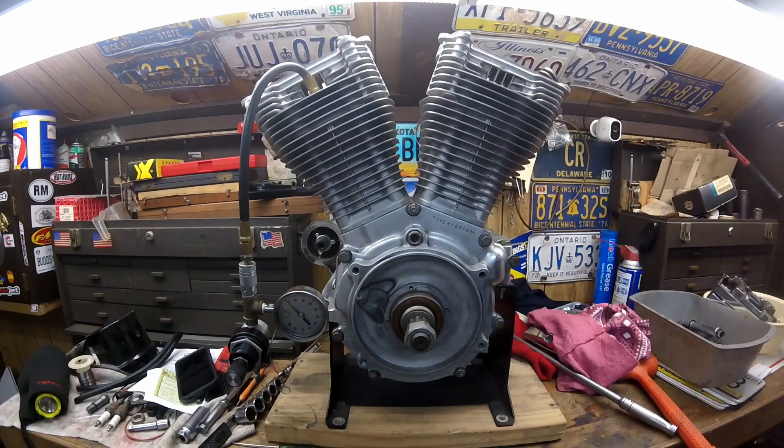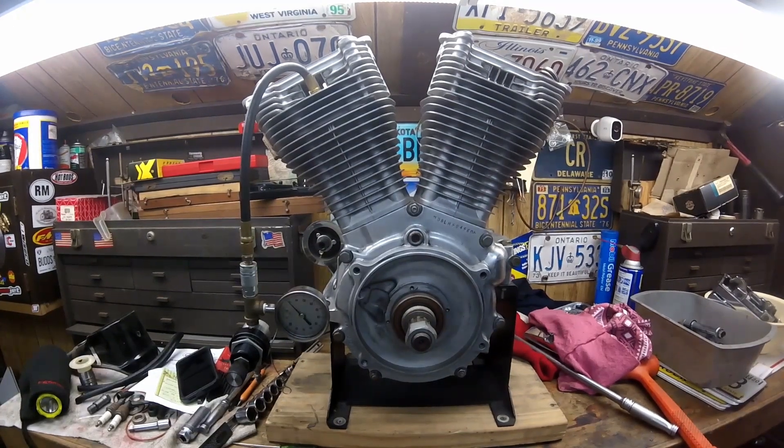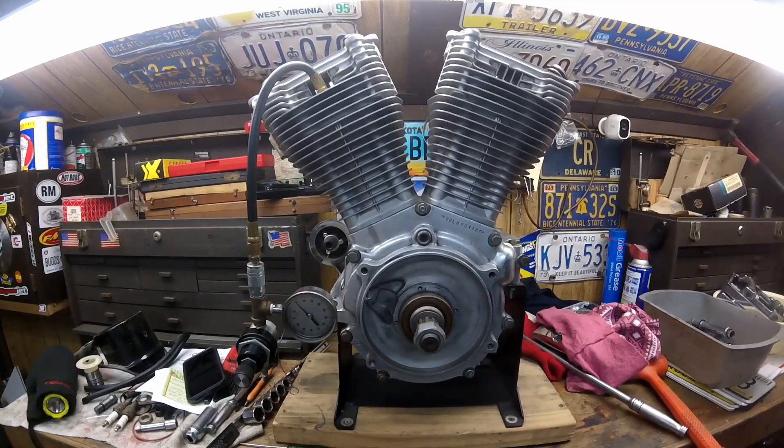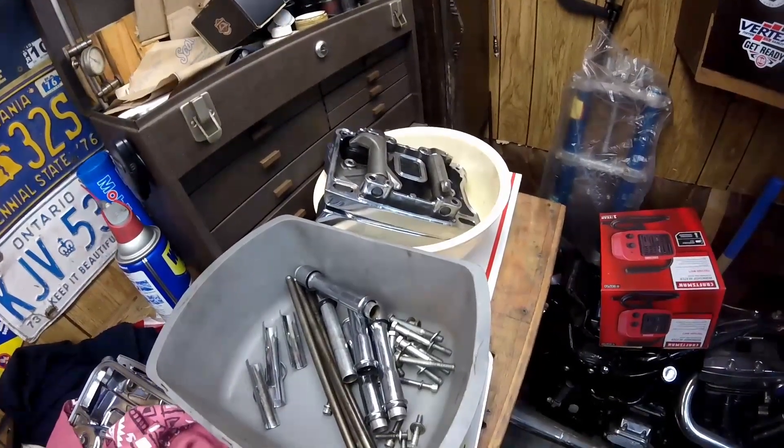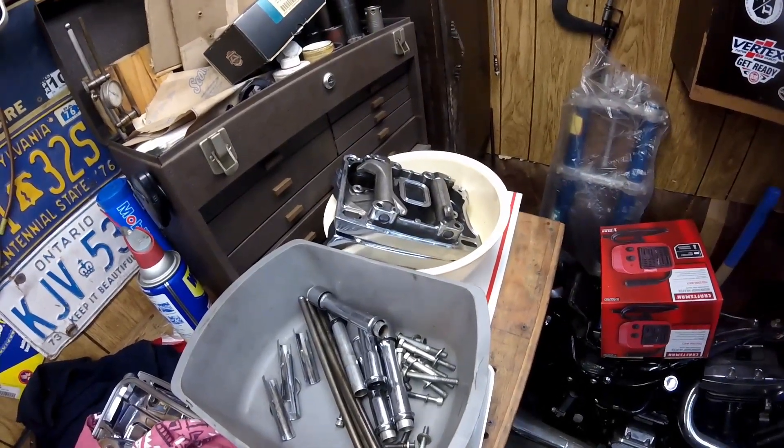This is an Evo motor and I decided to start checking it out. Anytime I buy anything used, I want to tear it down to the crank pin, check the pin, and put new bearings and seals in. The person I bought it from said it was completely rebuilt, but I never believe that. I've had motors where if you fired them up they would have been destroyed in seconds. First thing I want to do before I tear it all the way down is check the leak down.